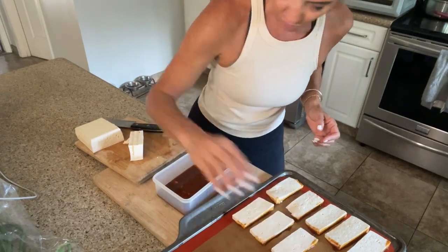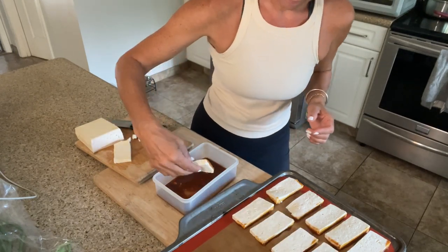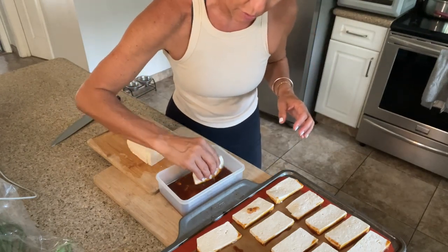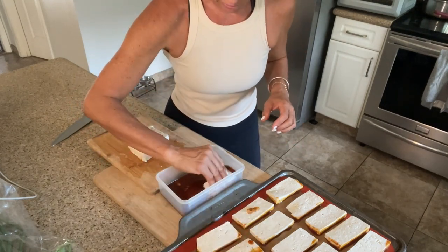This sauce is so delicious. I have the oven preheating to 375. This is going to go in the noodle bowls. I'll show you guys the rest of the dishes when I'm all done.